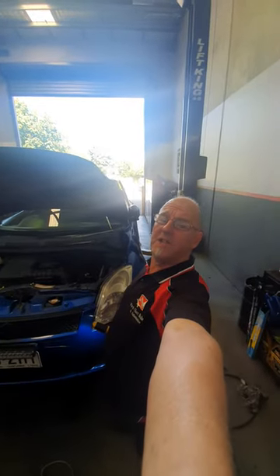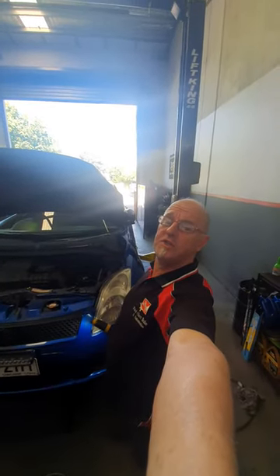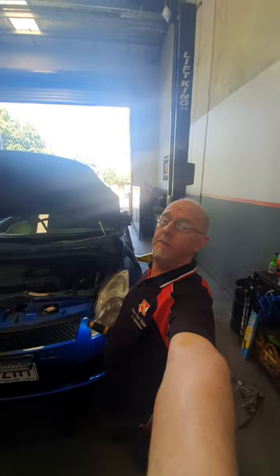How do you bleed a clutch slave cylinder on a 2005 Suzuki Swift? I didn't know up until a few moments ago. We put a new slave cylinder on — it's plastic, so is the push rod — and we got it on, happy days.